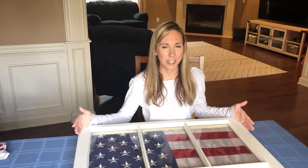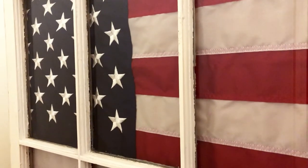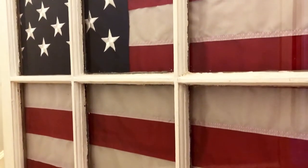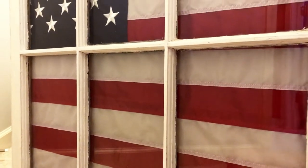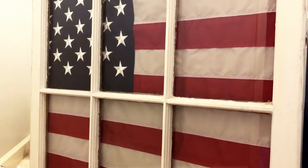I found this window in a flea market. These windows have really been trending for the past few years with a vintage farmhouse style that I love. I thought this window would be a perfect way to give this special flag some character in a simplistic yet respectful manner.